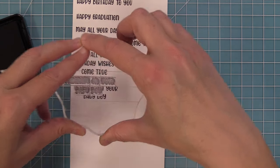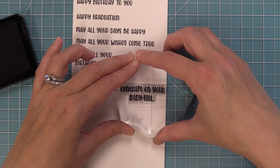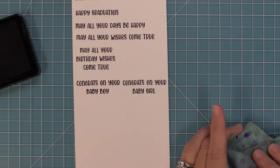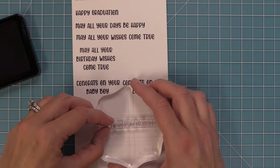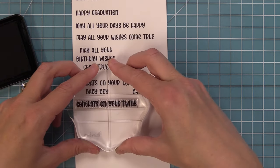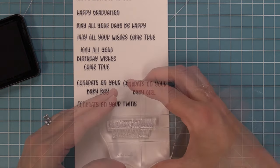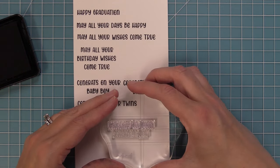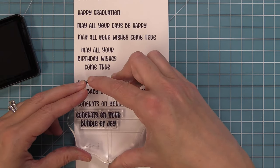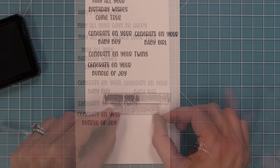There are also fun baby phrases in this set — 'congrats on your baby boy,' or change it to 'baby girl,' or just 'congrats on your baby.' You can also stamp out 'congrats on your twins,' which is really fun — I'm going to need this for a friend of mine who's having twins. And then you can also stamp out 'congrats on your bundle of joy' as a stacked sentiment. You're starting to see how you can mix and match these in such cool ways for the perfect phrase on all your cards.